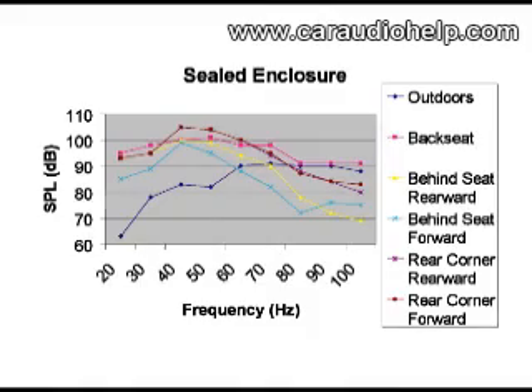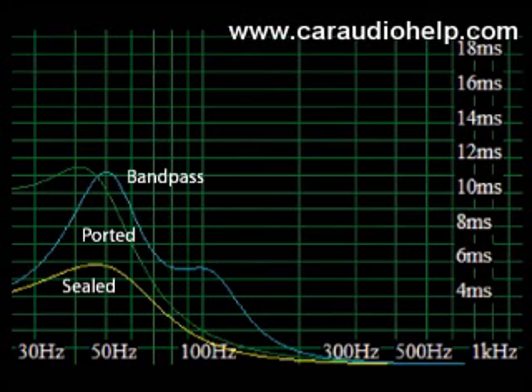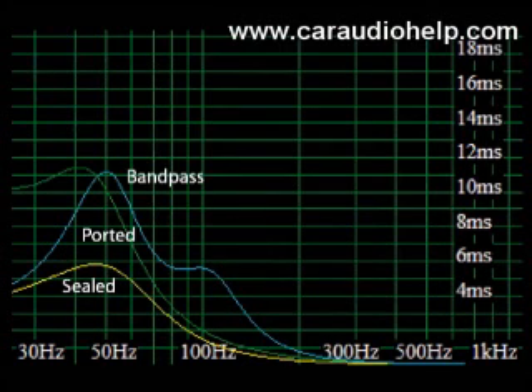You will almost always get more bass by placing your subwoofer system in a corner. We can see how lower frequencies have a greater time delay with the ported enclosure, and the greatest with the bandpass enclosure. This time delay, called group delay, is a factor in the muddiness often associated with ported enclosures. The lower frequencies are actually arriving at the listener's ears later than they should, and the time difference measured in milliseconds is called group delay.